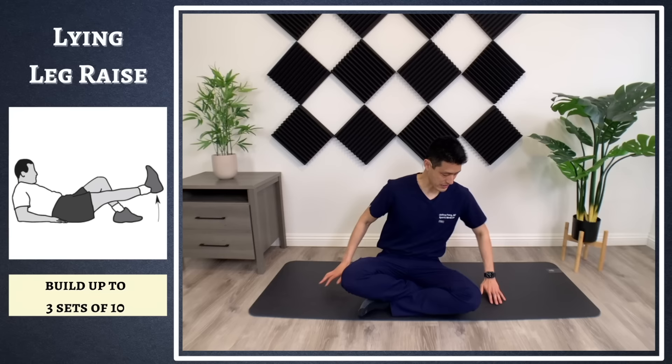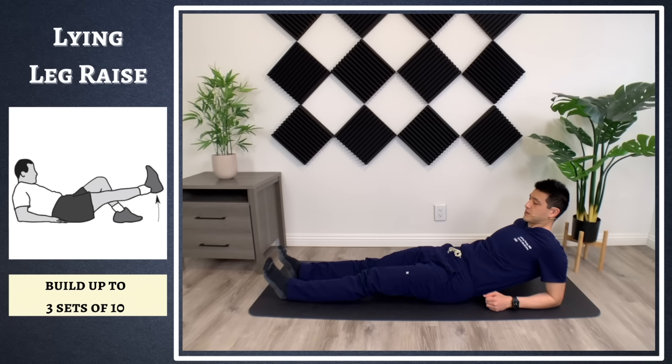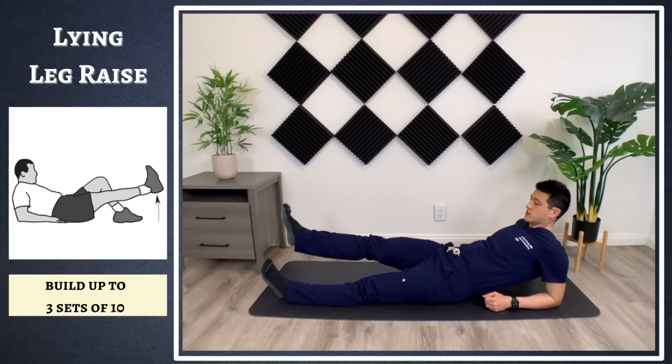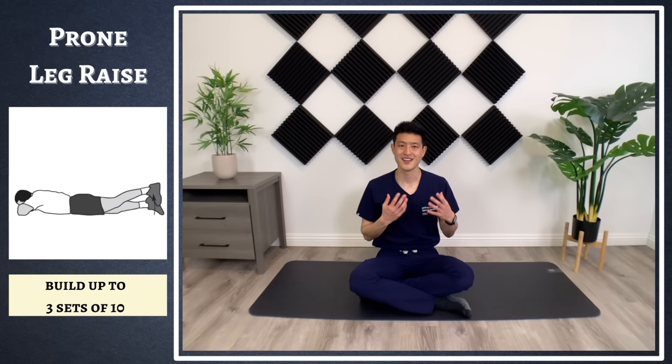The next set of exercises are all going to be done lying down. The first is a lying straight leg raise. If my right leg is affected, lie down like this — don't tense your shoulder or neck muscles — and just bring your leg up and then slowly back down. Bring your leg up, hold for two to three seconds, slowly come back down. Do three sets of 10. This is really going to work out all of your thigh muscles.